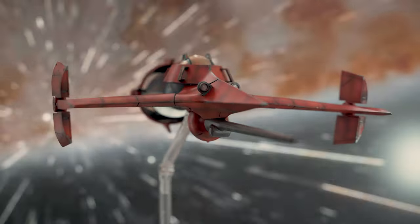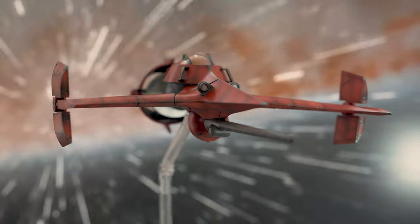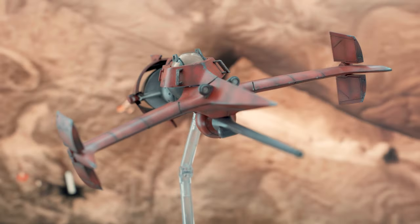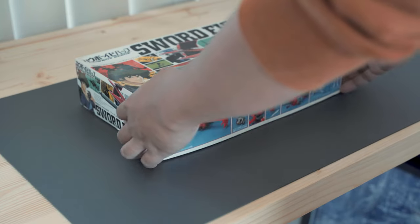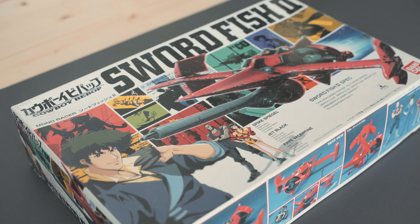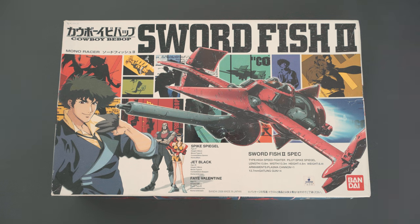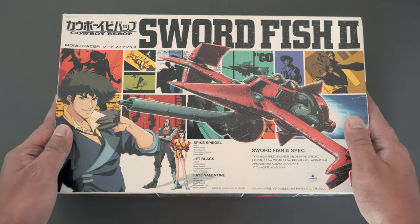The Swordfish 2 is one of the most iconic ships in anime and sci-fi history. It's piloted by Spike Spiegel from the anime Cowboy Bebop, which first aired in 1998 with a total of 26 episodes called sessions. This Swordfish 2 is a 1:72 scale model kit by Bandai, first released in 2000. The build is straightforward, but if you want it to look good you need to seal some gaps and paint it.